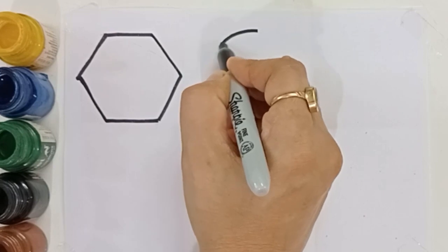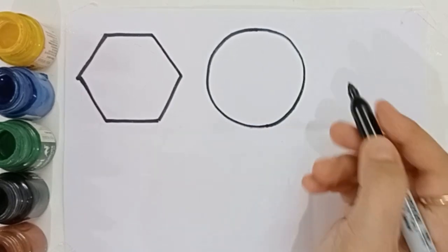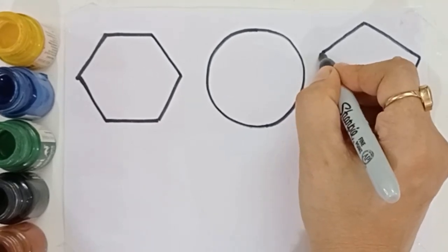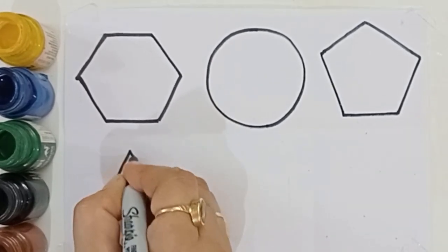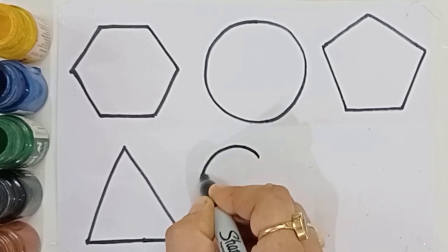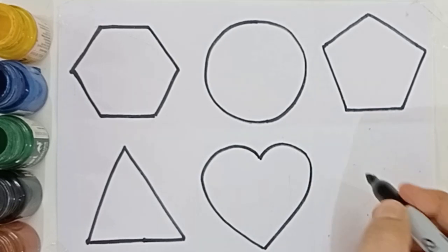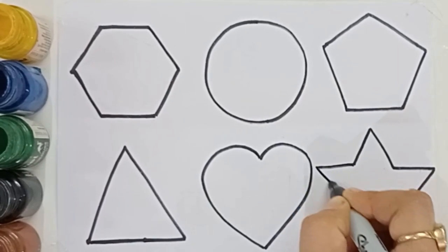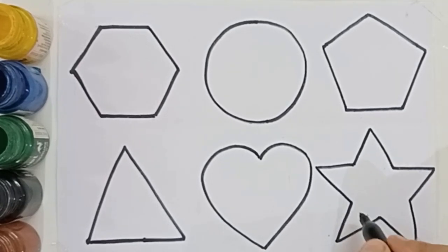Hexagon. Circle. Pentagon. Triangle. Heart. Star.